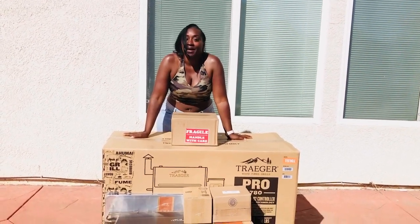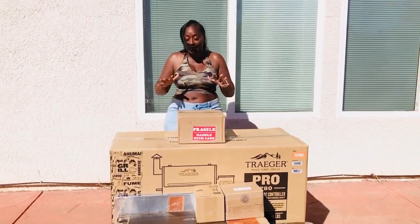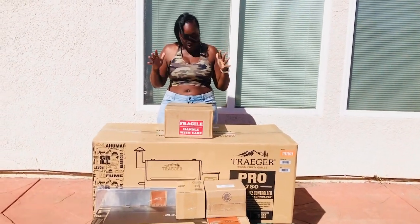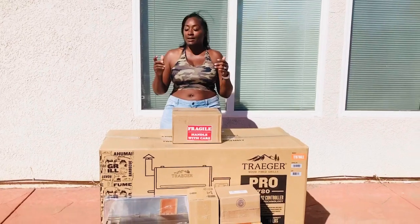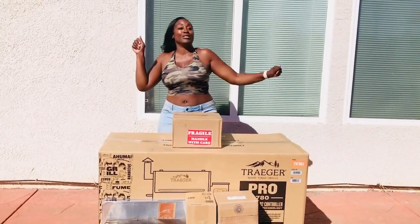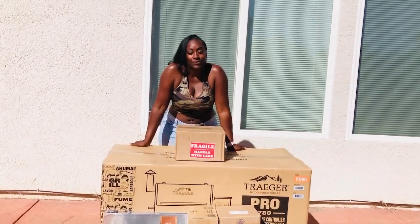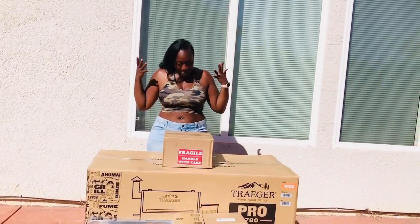Can you see this? Okay, so now, this is crazy. Came in on a palette. Alright guys, I just want to share this with you guys. I'm super excited, I'm super thankful. I am the new ambassador for Traeger Grills. So, I want to do my unboxing with you guys. I want you guys to see what they sent me.